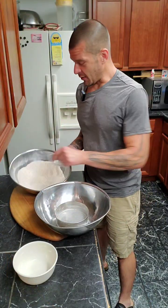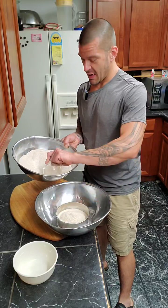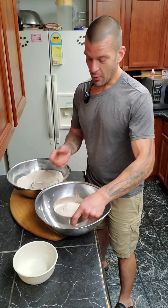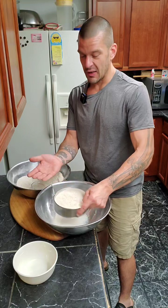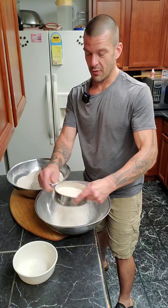We're not done yet. Now for the fun part — we get to sift it. We still have everything that the wheat berry came with, including the hull that we ground up. We don't want that hull, or at least we don't want a lot of it. So we're going to run this through a sifter.